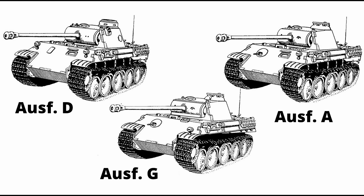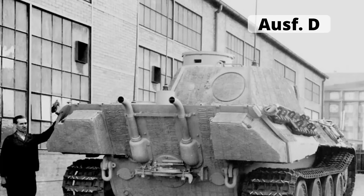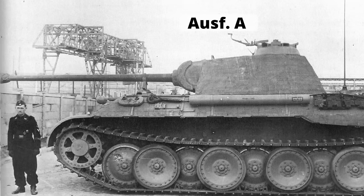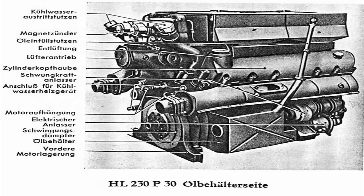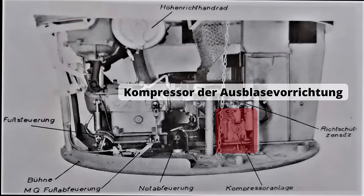Bevor wir uns den Varianten und Abarten des Panthers widmen, etwas Grundsätzliches: Die Fortentwicklung einer solch komplexen Maschine verlief weder stringent noch einheitlich. Das führte dazu, dass zwar verschiedene Ausführungen unterschieden werden können, die Übergänge jedoch fließend sind und mitunter auch herstellerabhängige Detailvariationen hinzukamen. Bis zur Ausführung A hatte man bereits verschiedene Änderungen durchgeführt, darunter den Wechsel vom Maybach HL 210 P30 der ersten 250 Panzer zum HL 230 P30 ab dem 251. Exemplar sowie den Einbau einer Rohrausblasvorrichtung für die Pulvergase.